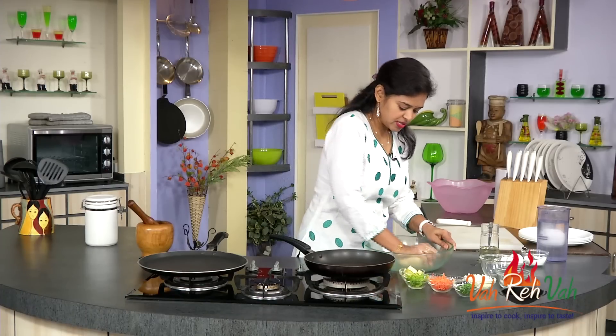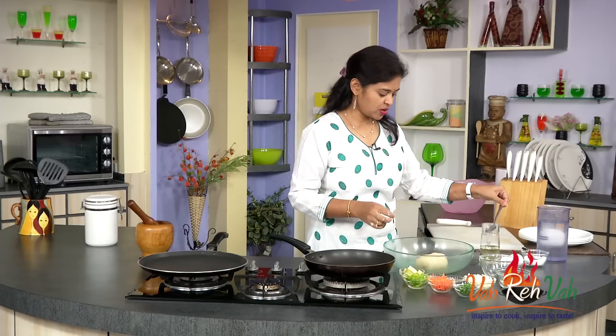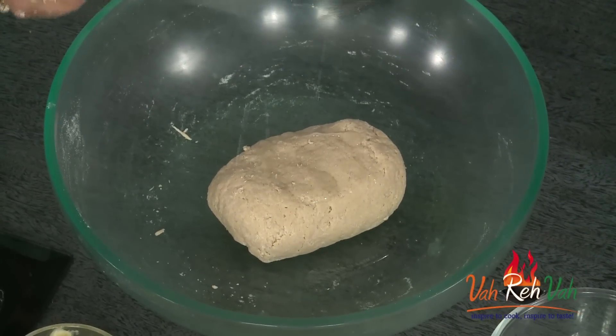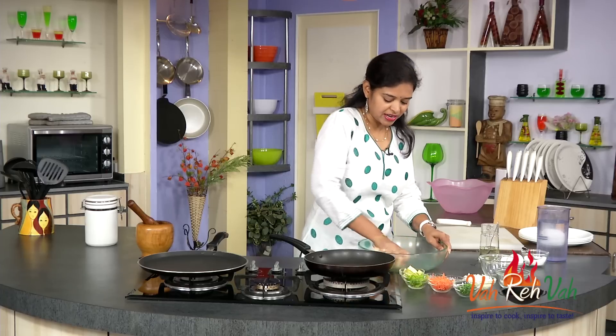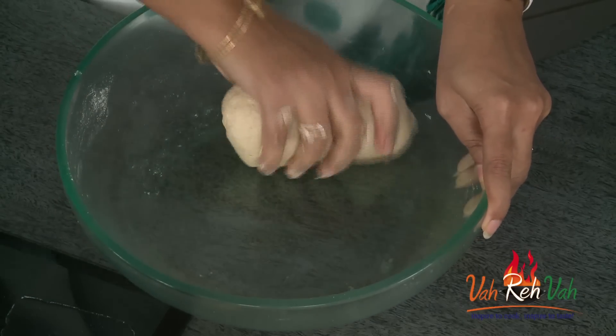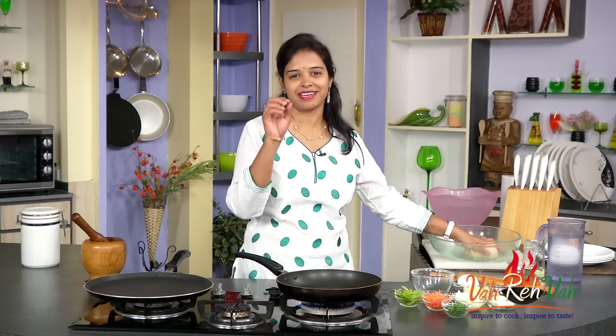The dough is ready. I mix like this. In the end, I add a little bit of oil and mix it again, and we will rest it for 10 minutes. Always rest the dough — whichever dough you make, always rest it for 5 or 10 minutes so that you get nice rotis, chapatis, or puris, whichever you are making. So I am going to rest it now. Here our dough is resting for 10 minutes.